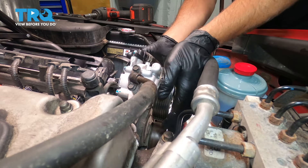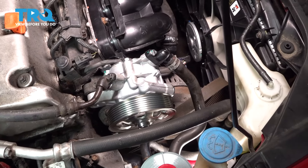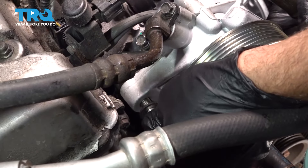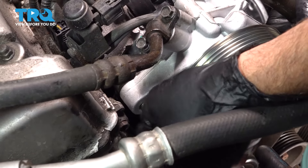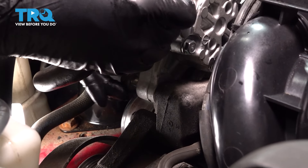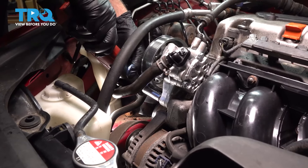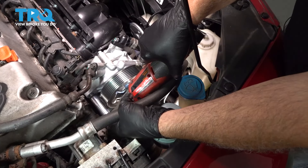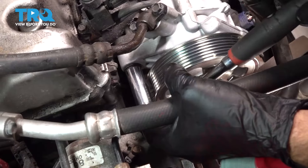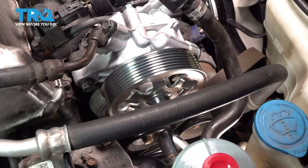I'm gonna go ahead and position this back down. Let's go ahead and get our two bolts started by hand, and then we'll snug them both down together. Make sure that they're good and tight, then repeat for the other.